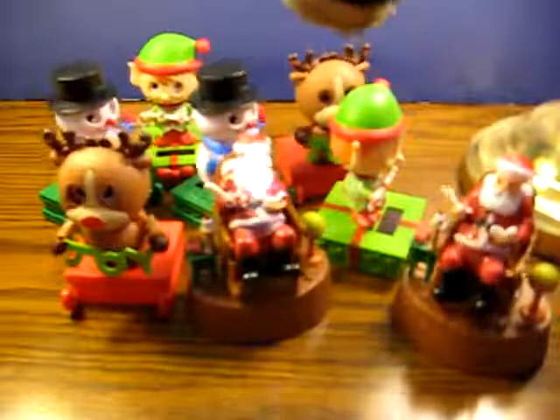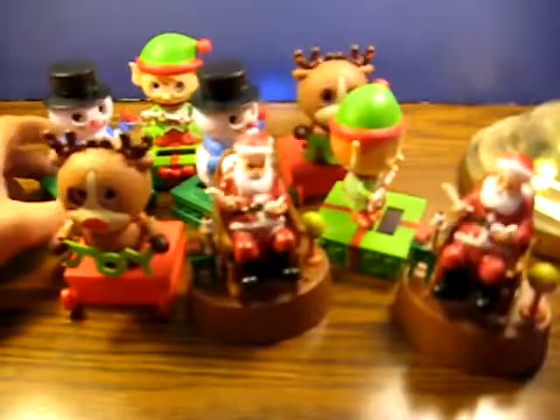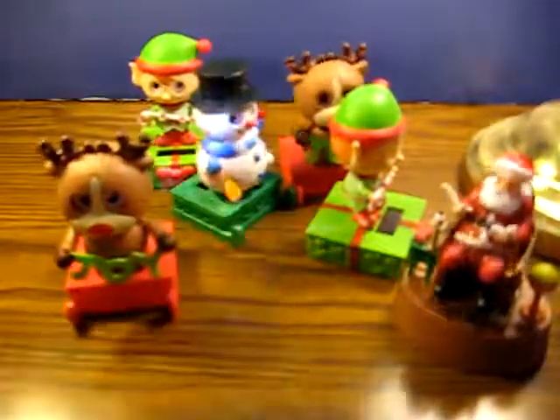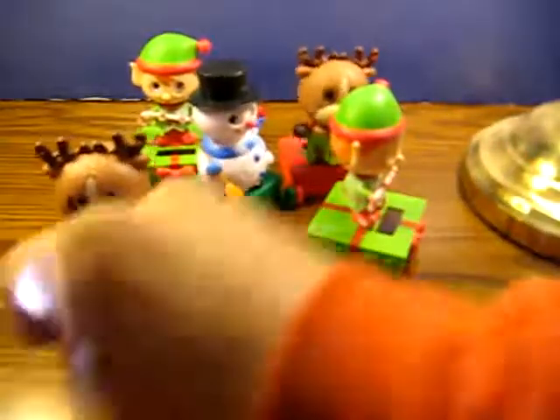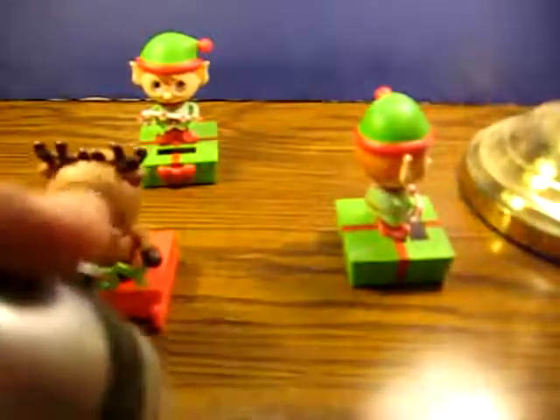Anyway, you can see the rocking Santas and snowmen are working well, as are the other reindeer. Now let's go ahead and separate those out and do these others by themselves — a little more room, cluster them together, light hitting them a bit better. They probably do better out in the sun or in a window.